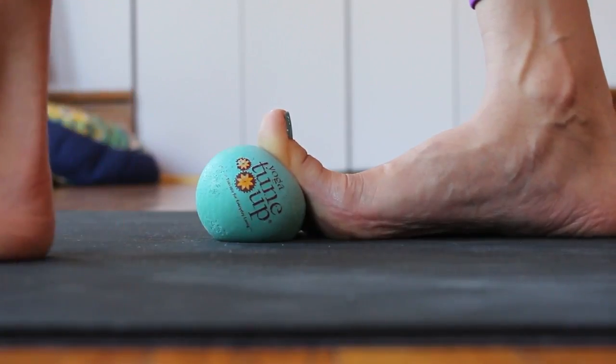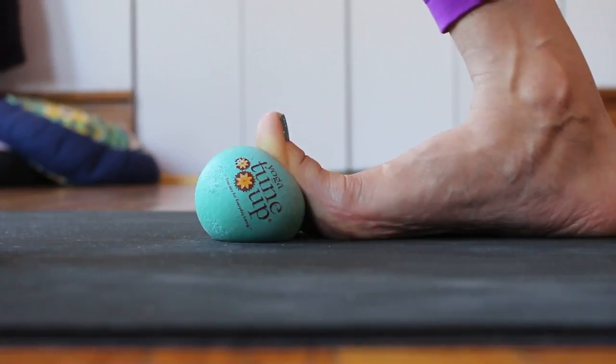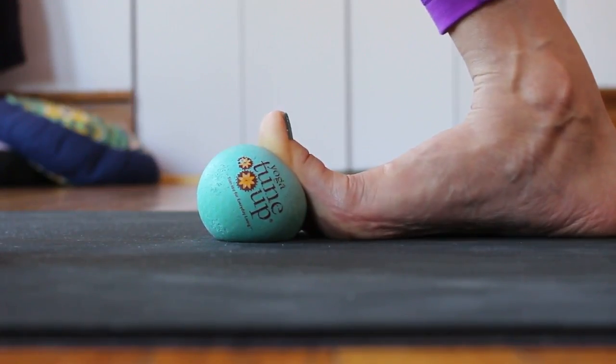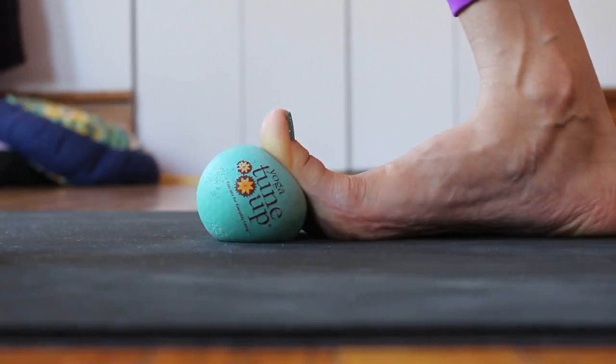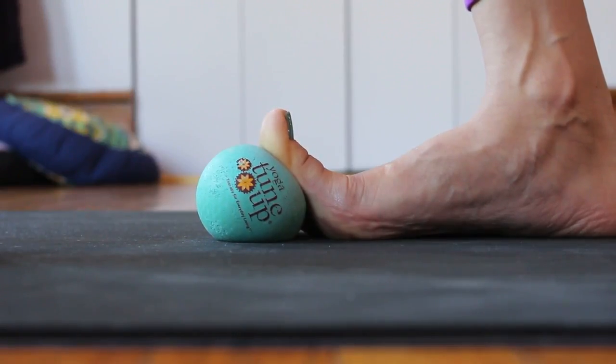If you're really flexible, you can bring your right shin forward, which also increases the depth. Again, check that you're breathing as you do this. This is something you might do for 30 seconds, or it might be up to two minutes — it really depends on the individual. Less is more, especially if you're just starting out.